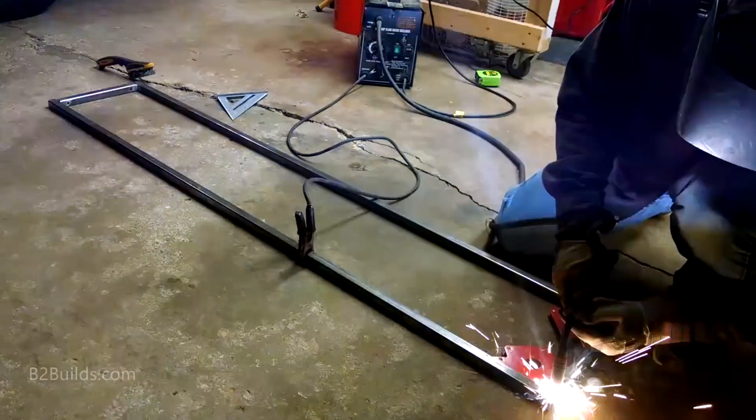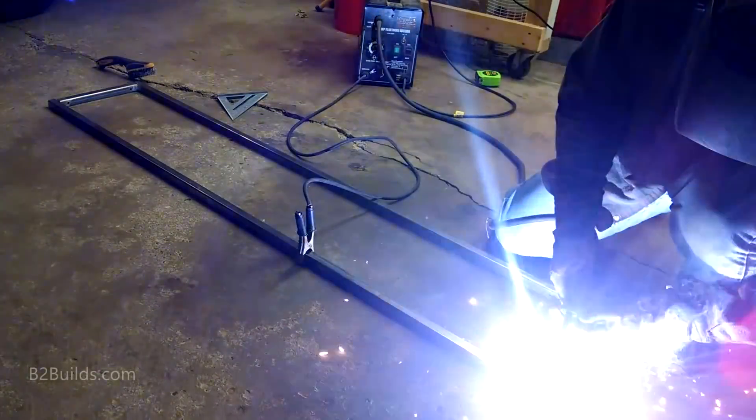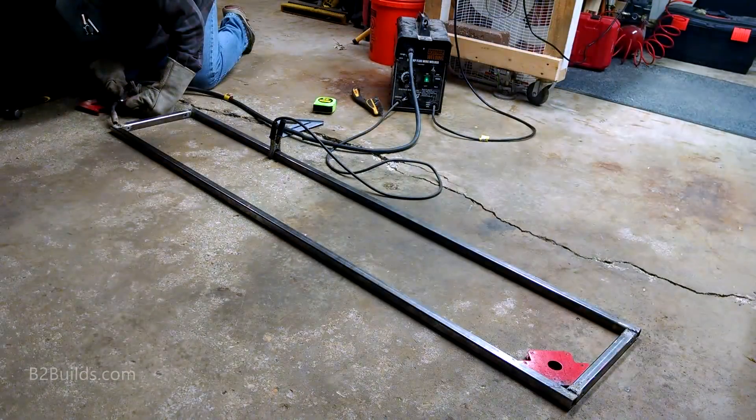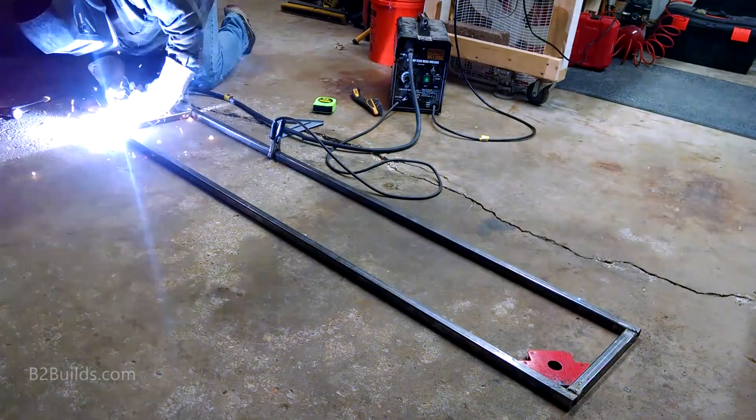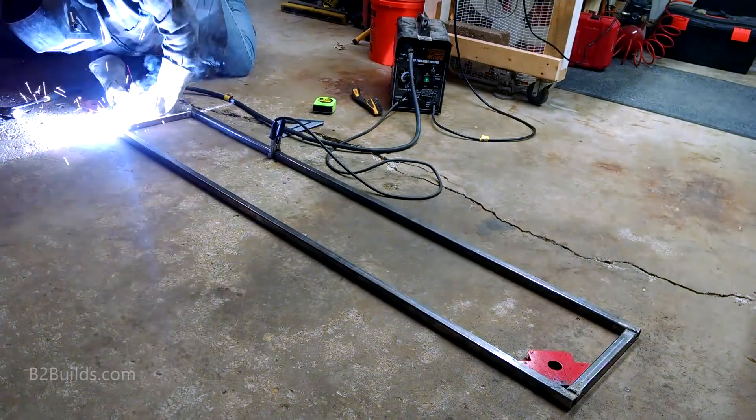I haven't done any welding in about 10 years, but I've always enjoyed it and I thought it might be fun to try picking it up again. Thanks to a good friend, I was able to borrow a welder for this project and see if I could pick it up again after so many years.